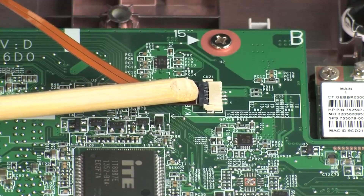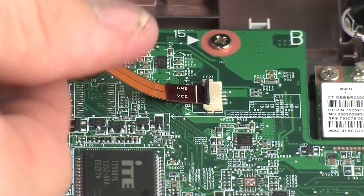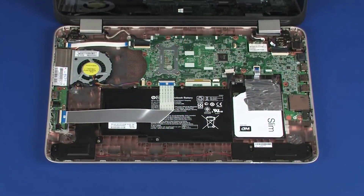Using minimal force, lift the locking bar up on the keyboard light ZIF connector and disconnect the keyboard light ribbon cable from the system board. CAUTION! Use care to prevent damaging the ZIF connector and ribbon cable. Remove the top cover.